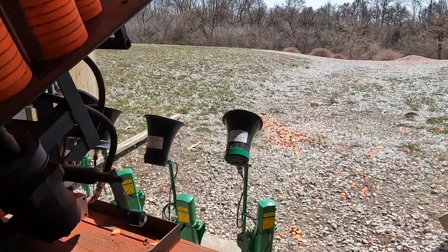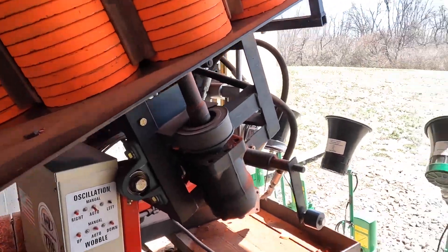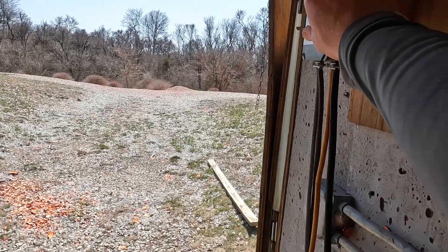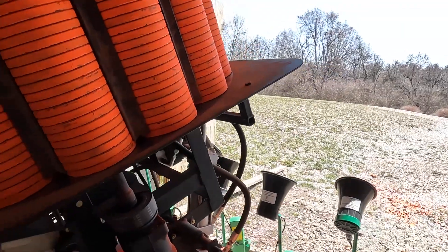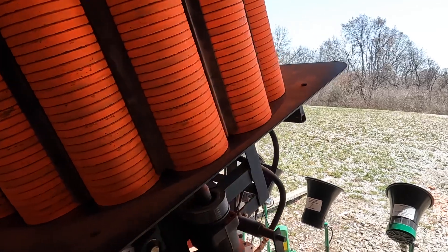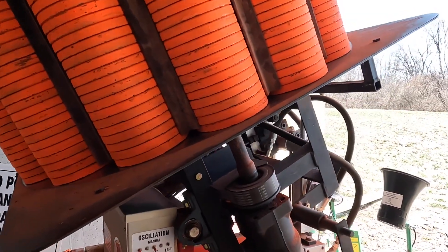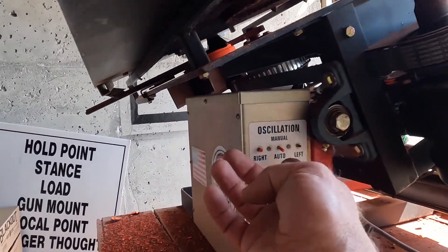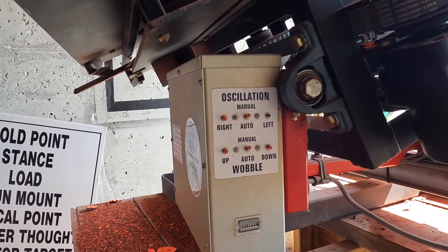To set the trap for straightaways for beginning trap shooters, first turn the pump motor on and then the release on — the machine is now armed. Stay in the back right corner while working on this. Next, turn the trap to manual — you'll see the machine was oscillating back and forth, and flipping the switch to manual stops that oscillation.